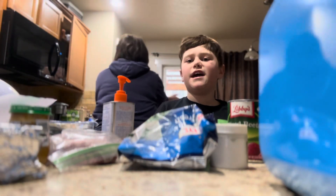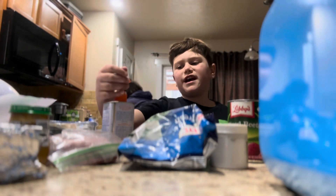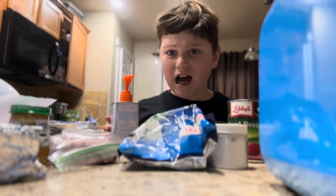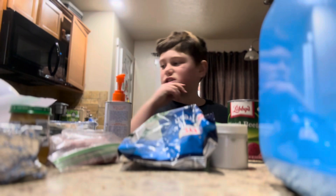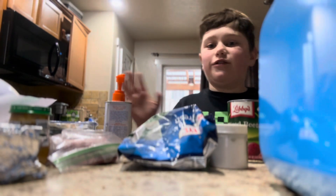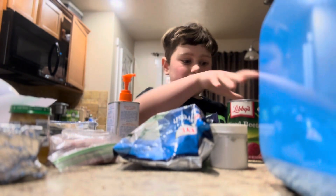Hello guys, welcome to a new video. Today I'm going to be showing you how we balance a homemade diet for our two dogs. So this is all the ingredients — it's a lot, I know.